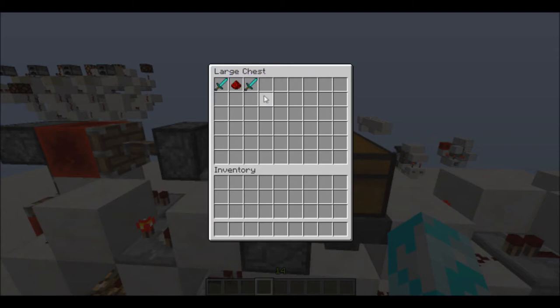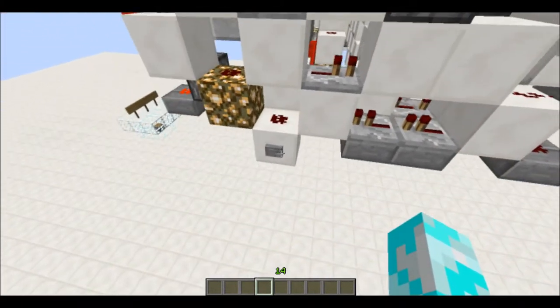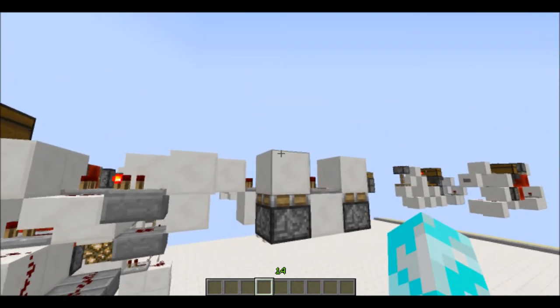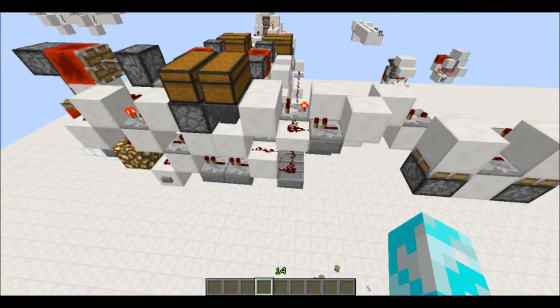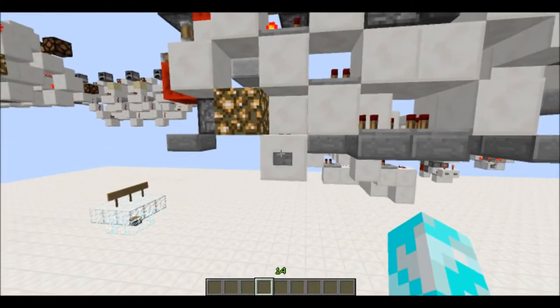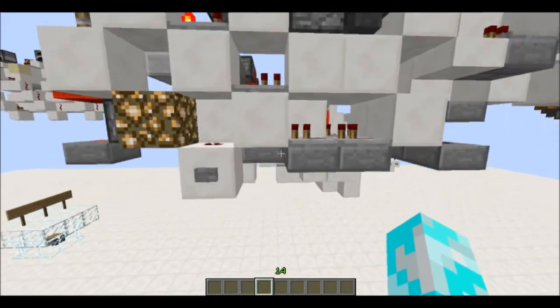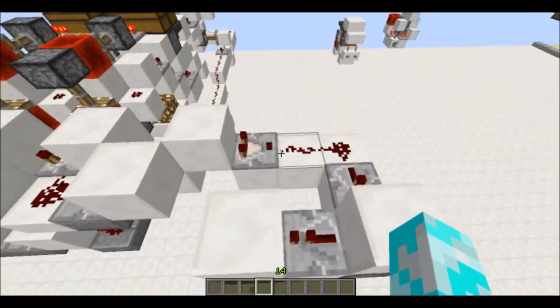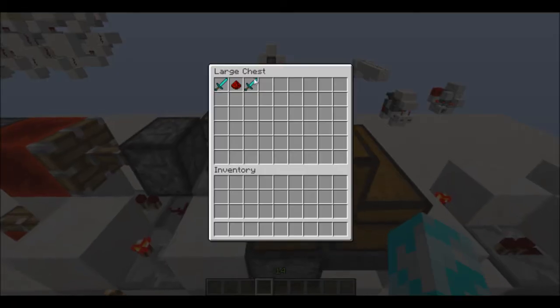So this will give out two pulses. If I press this button, you can see the piston shoots it up and shoots it back down. Now the key thing about this design is that it is both button operated, and also it can give out a one tick pulse every single item.